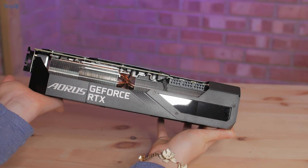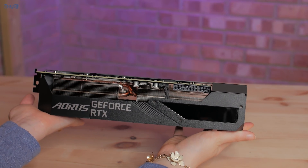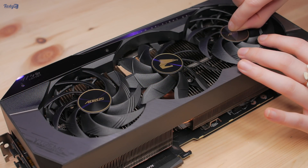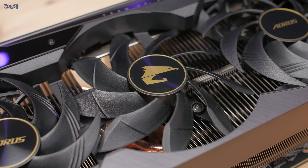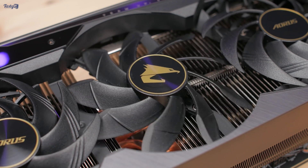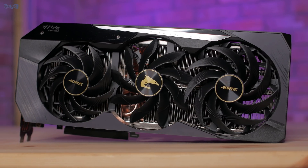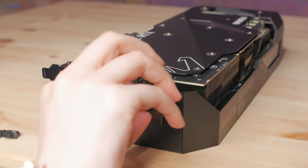It's an absolute beast of a card. It has this enormous heatsink which adds a lot of weight, and you can see copper pipes running through it. There are three fans with a really interesting overlapping design — the middle fan's blades are shaped slightly differently to clear the other two, and it also spins in the opposite direction to help reduce turbulence. There is some degree of pass-through cooling, but not to the same amount as a blower-style card.